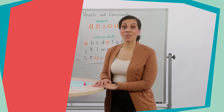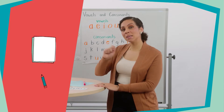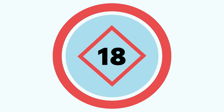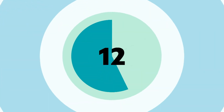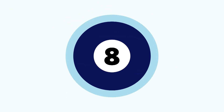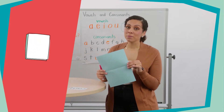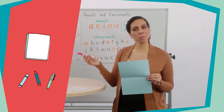To do this, we're going to create our very own heart word dictionary. You're going to need two pieces of paper and something to write with. While I grab mine, you go ahead and get yours.